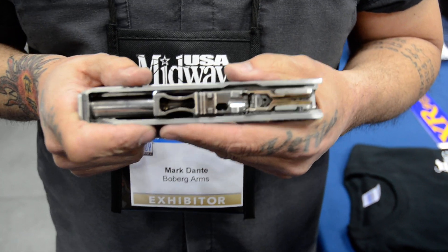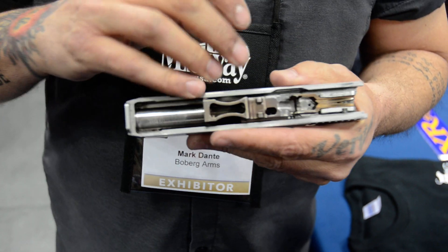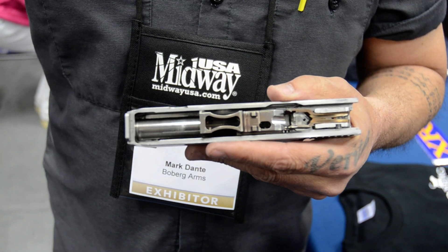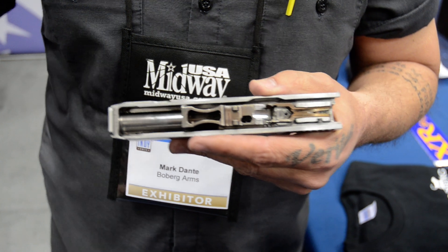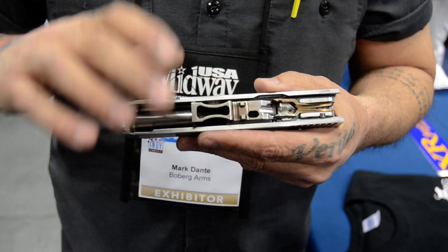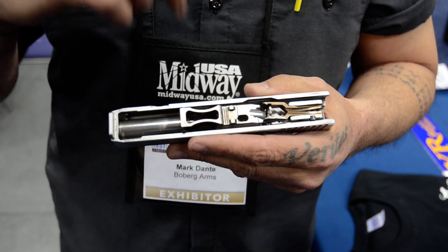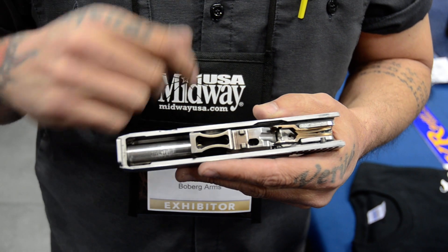We're also able to utilize a rotating barrel lock breach system. That's going to keep our slide and our bolt face and our barrel one complete piece until our bullet is 25 yards down range. So we've milked out all the power we can out of that charge — we've kept everything locked up tight. That's the second way we get more power and more accuracy than the other guys can do with any given cartridge.